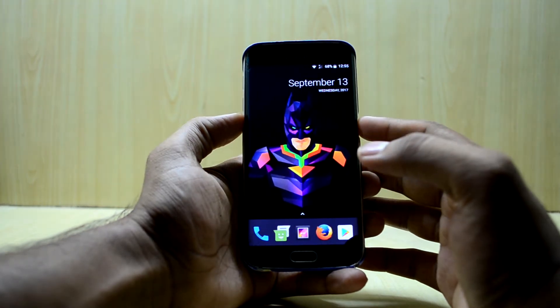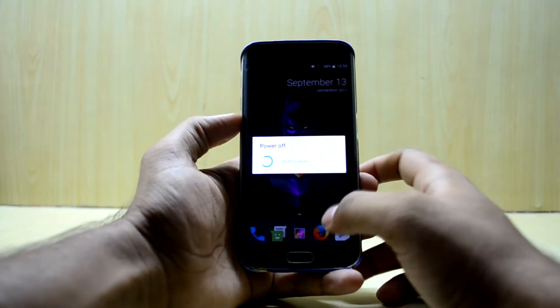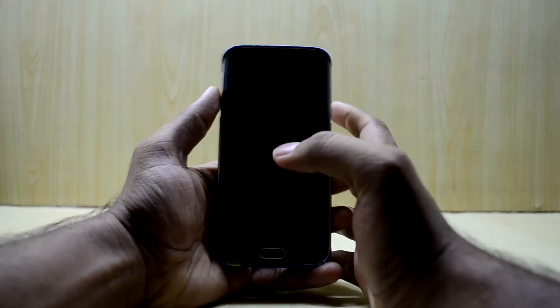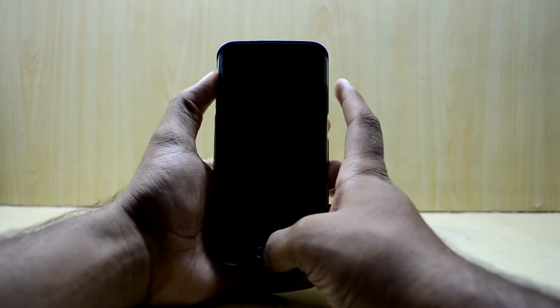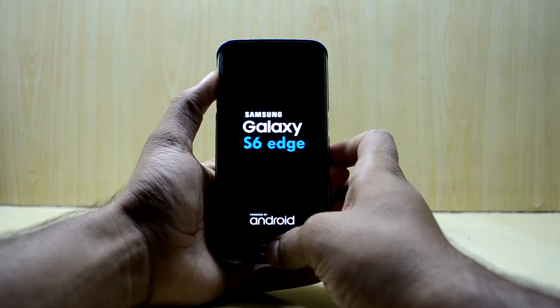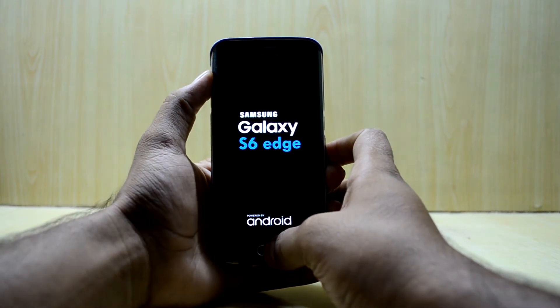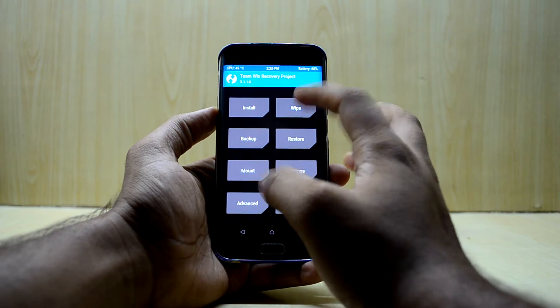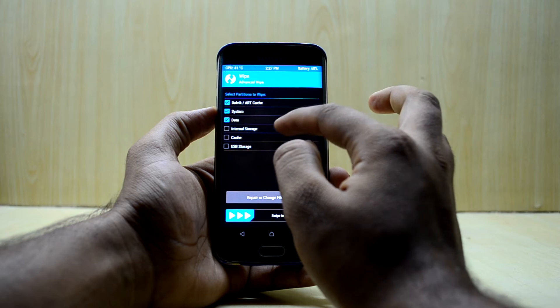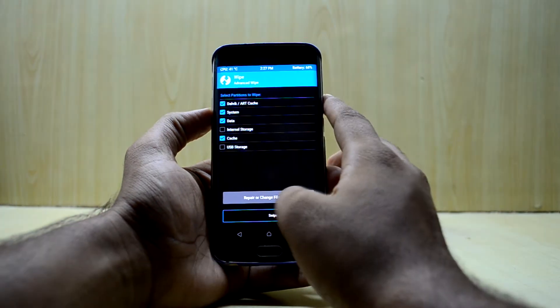First of all, you're gonna turn off your device. When the device has been turned off, press the volume up key, home key, and power key at the same time, then let go of the power key. Now go into Wipe, then Advanced Wipe, and select Dalvik/ART cache, system, data, and cache, then swipe to wipe.